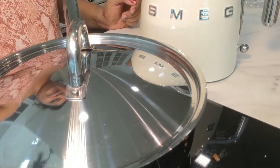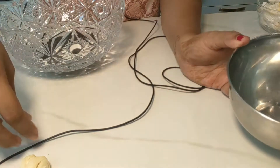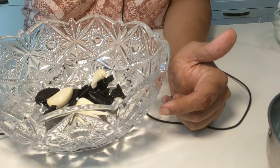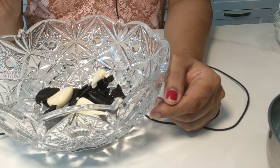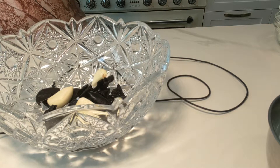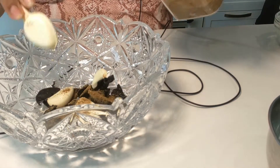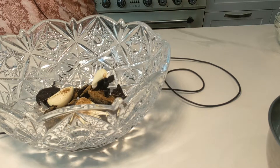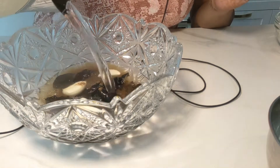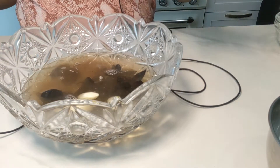Now let's move on to making our sol kadi. A lot of people make sol kadi in different ways — I make it in a very simple way. I soak this kokum in a bowl of hot water along with 3 to 4 cloves of garlic. And I'll add roasted cumin powder to it — my cumin powder is also freshly roasted and ground. I'm going to soak this for half an hour in about 1 cup of hot water. Cover and keep it for half an hour.